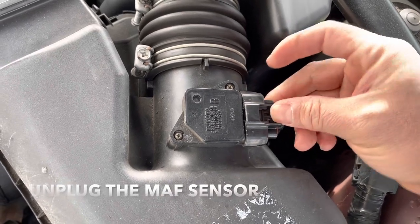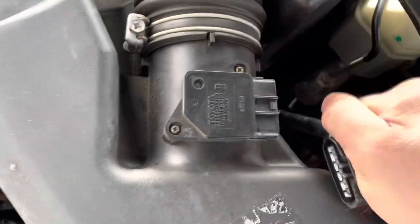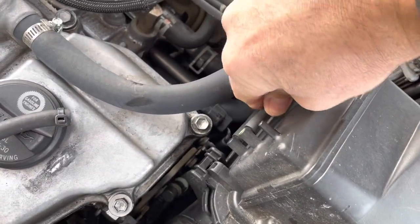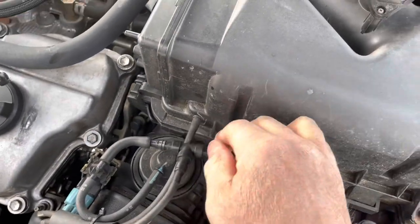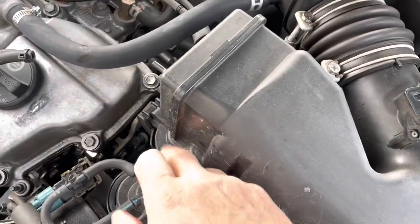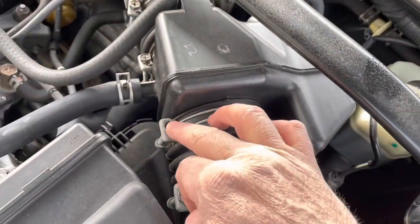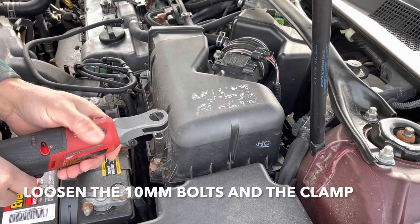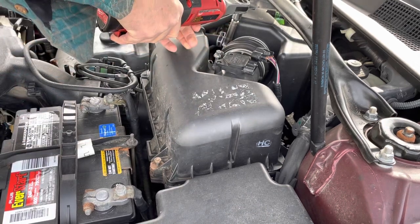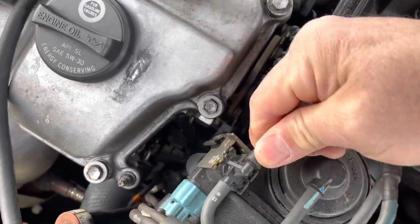Start by disconnecting the mass airflow sensor — just a little tab here that you push and pull out. Mine broke so I just had to pull it out. Then remove some of these vacuum lines — there are two more here, remove this one and this one. Take a 10 millimeter and remove this one, there's another one on this side. Then loosen up these clamps and take off the top of the box. Cut any zip ties you may have and disconnect this other vacuum line.